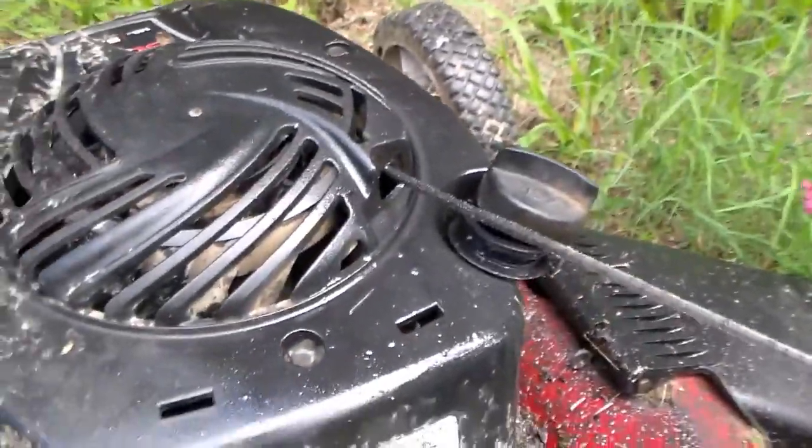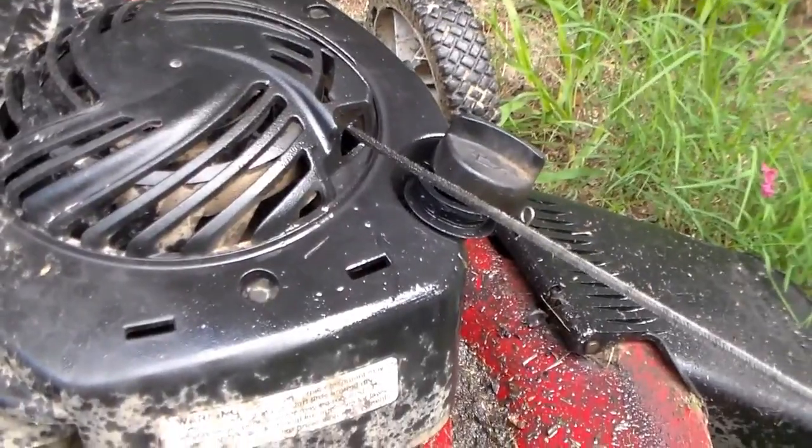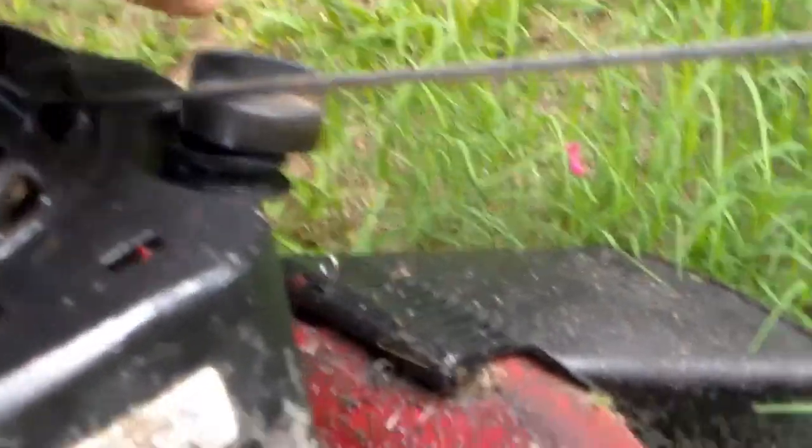Do you know why engine oil is all over my motor? No, I did not pour it out from the bottle. You see the dipstick? It's unscrewed.